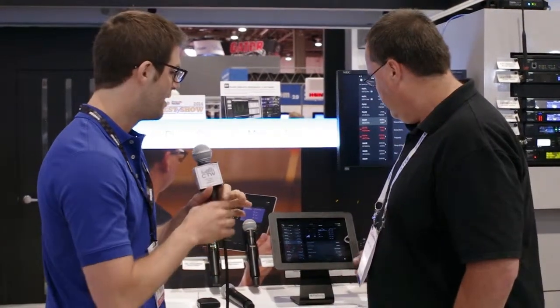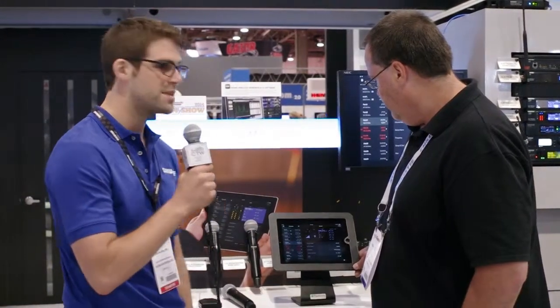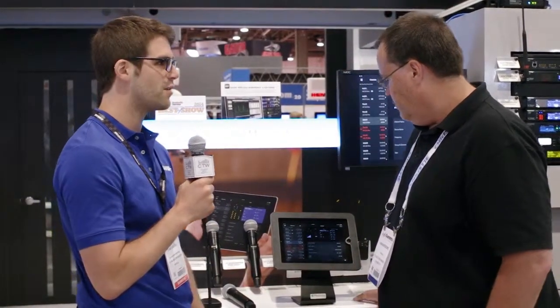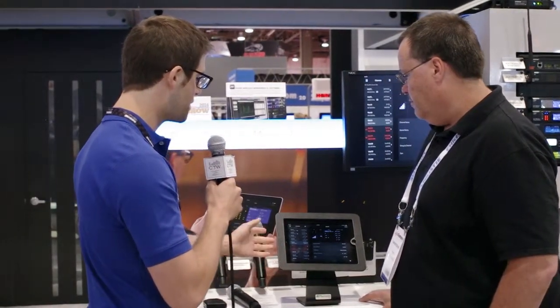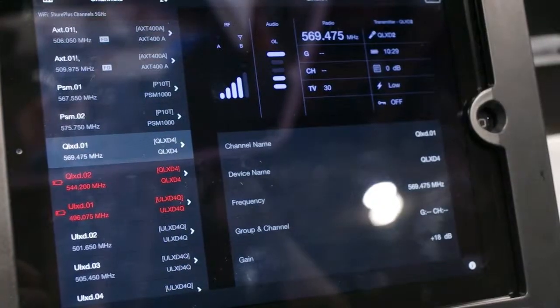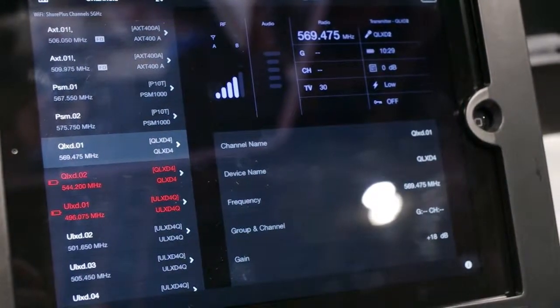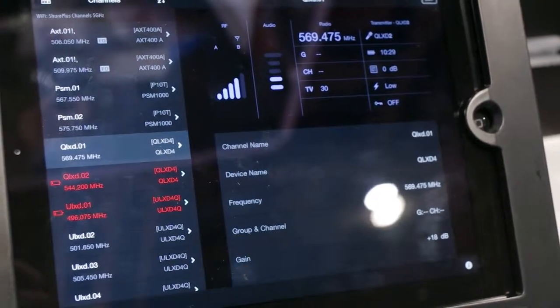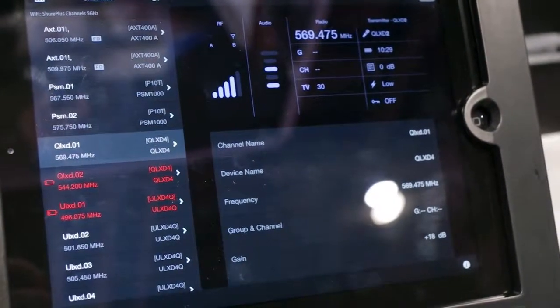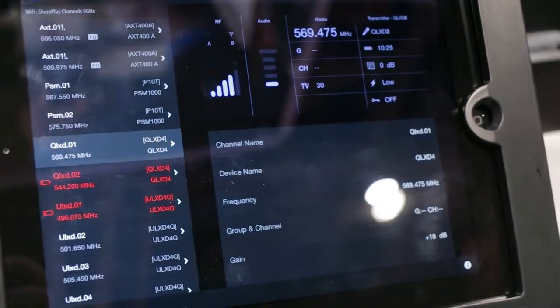Another exciting feature is control with a brand new mobile application we're launching at the show as well. The app is called Shure Plus Channels, and I can actually show it to you right here. The app is a monitoring and control interface for our newest digital wireless microphone, in-ear, and monitor systems. We can see the QLXD system here, and when I talk you can notice real-time audio and RF monitoring. We can also view and edit parameters like frequency, group, channel, and channel name — all from the convenience of an iPad.